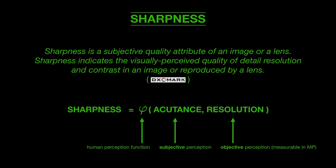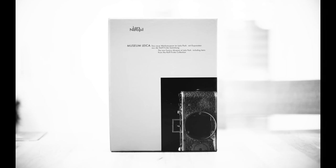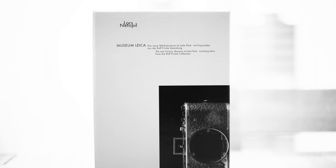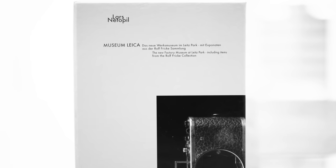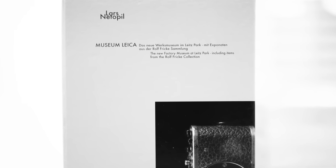Now that we have common ground on what sharpness means, let's start the experiment. I remember when I was a teenager with my first very cheap digital camera, I always tried to find out how sharp the camera was by taking photos of bookshelves and trying to read what's written on the books. Today I think completely differently about sharpness, but the experiment itself is actually not a bad one.